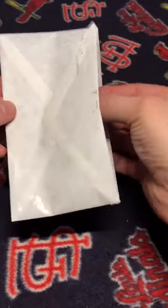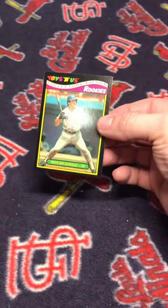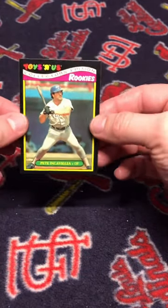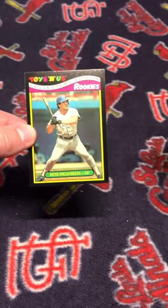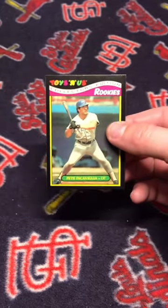I picked up a 1987 Toys R Us Collector Edition Pete Incaviglia rookie. Toys R Us and Topps partnered in producing a 33-card set, which came in this box.